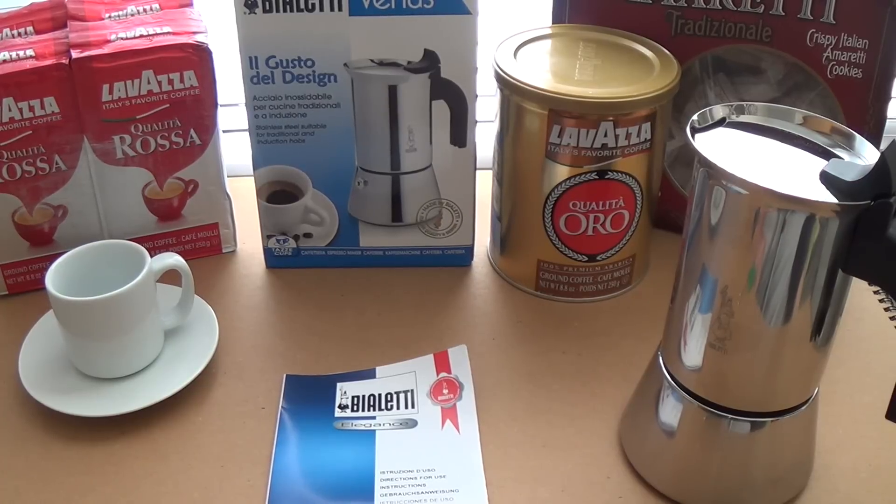Hi guys and welcome to the show. Today I'm going to talk a little bit about coffee. I've done a video on Bialetti stovetop coffee makers and making coffee at home — how you can make essentially better coffee than any Starbucks for way less, cheaper, in your own home. I reviewed one of the little Bialetti, I think it was a three cup or a two cup.